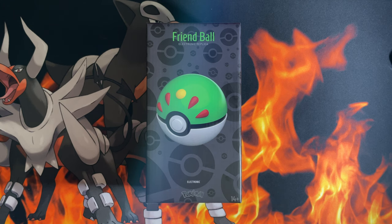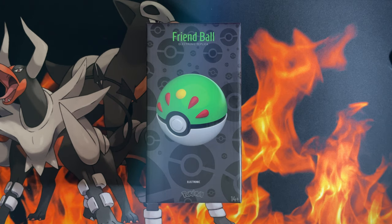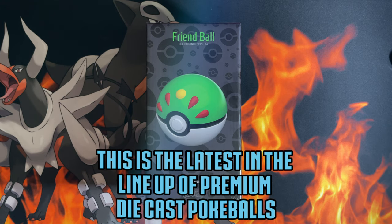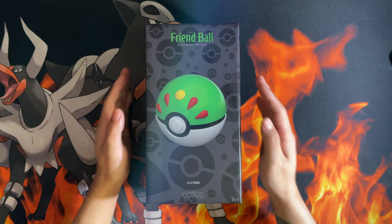Hello ladies and gentlemen, in today's video I'm going to be unboxing the One Company Friend Ball — the latest in the lineup of premium diecast Pokéballs. Before we do, let's get into it.